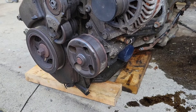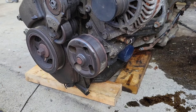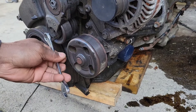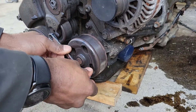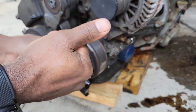Basically you have the tensioner and you need a size 14 to bend back the tensioner to take the belt off. You just pull it back like so, then take the belt off.